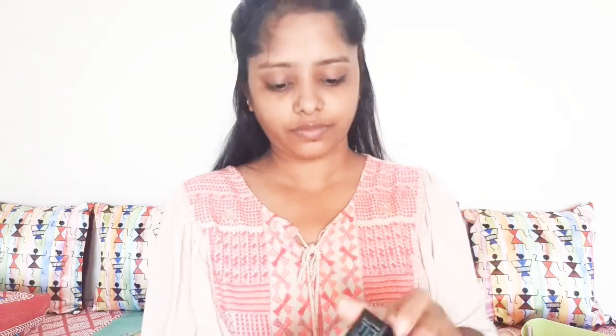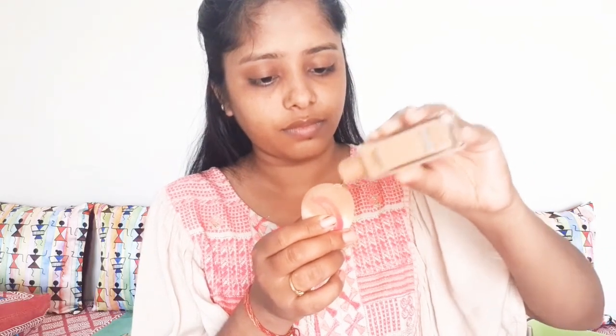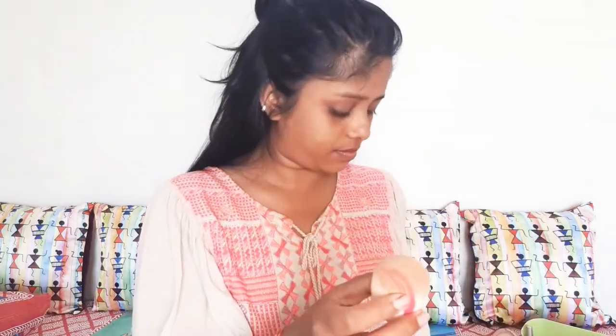The matte face is also prepped. I am using a foundation suitable for my skin type and long-lasting. You just need one drop and mix your face with a beauty blender. You can mix your face well with a beauty blender. You can see how much my foundation is mixed.